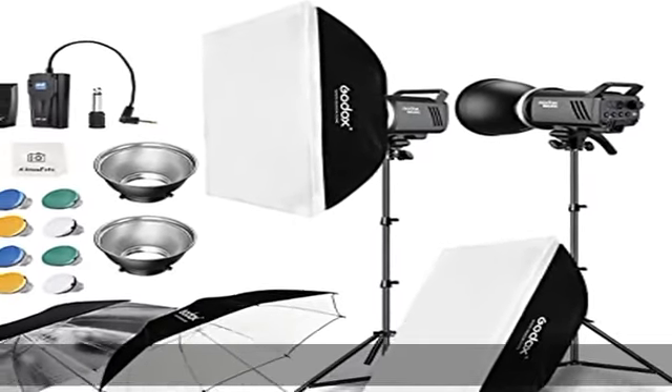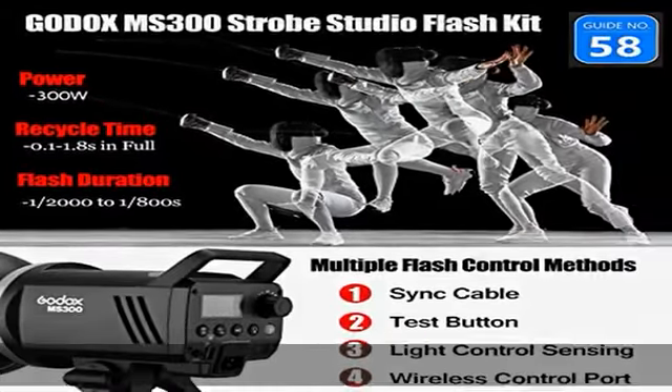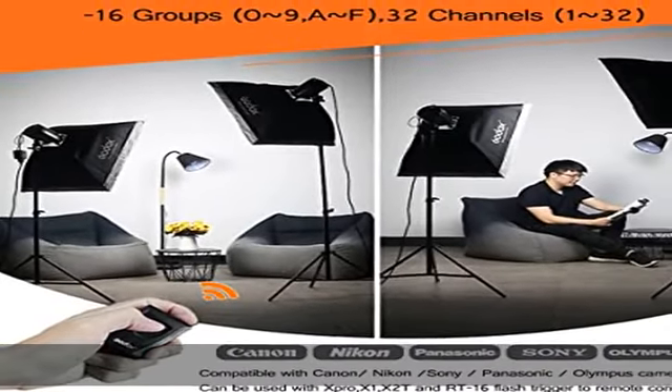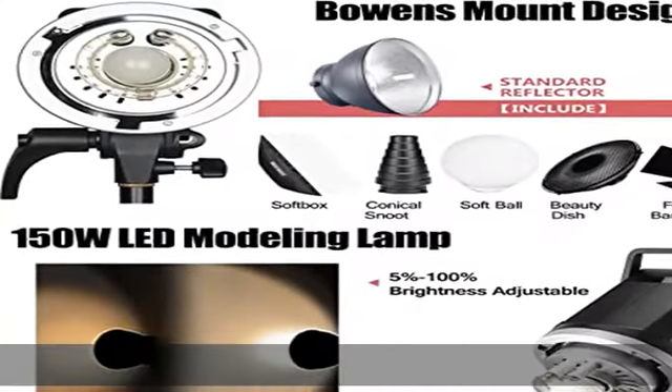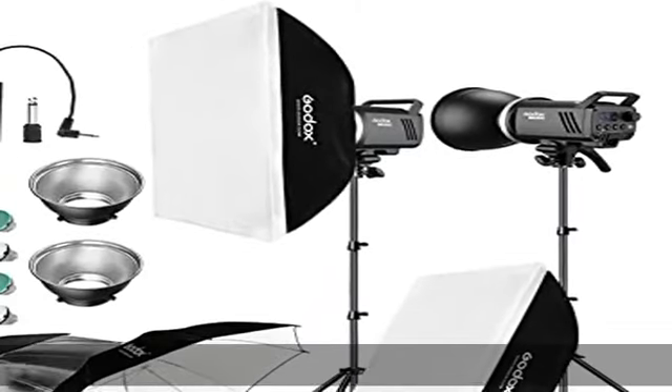Bowens mount and 150W LED modeling light: the Godox MS300 strobe flash is designed with a 150W LED modeling lamp. Brightness can be adjusted from 5% to 100% manually and is compatible with most Bowens mount light effect accessories like strip softboxes, barn door kits, beam tube, etc.